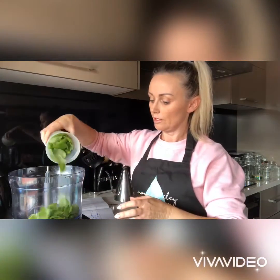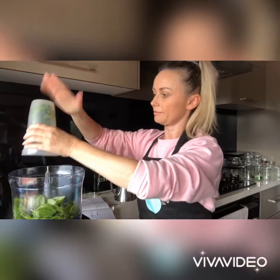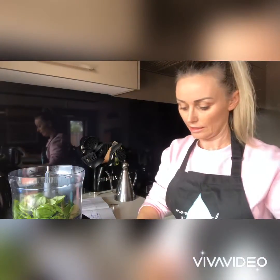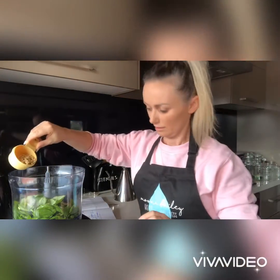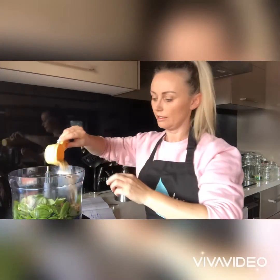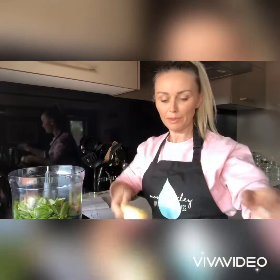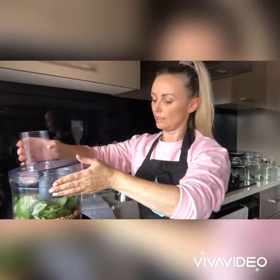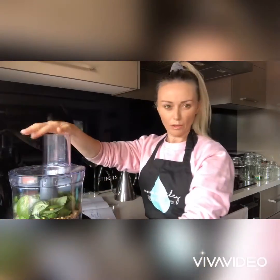Into the food processor with the fresh basil leaves and the pine nuts. Oh whoops, I haven't put the blade in! I'll be back in a second. Okay, the blade's in now, so we just put it on and give it a pulse.